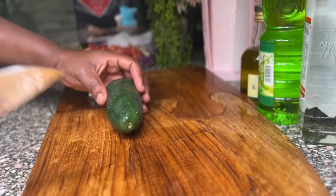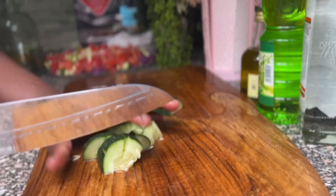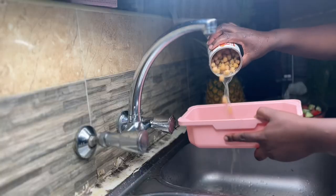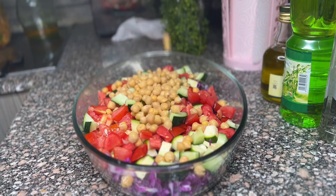Then I'll go in with my cucumber, small cubes again, and add it into the bowl. After this, I'm going to take my chickpeas out of the can, drain the water, and add them into the bowl.